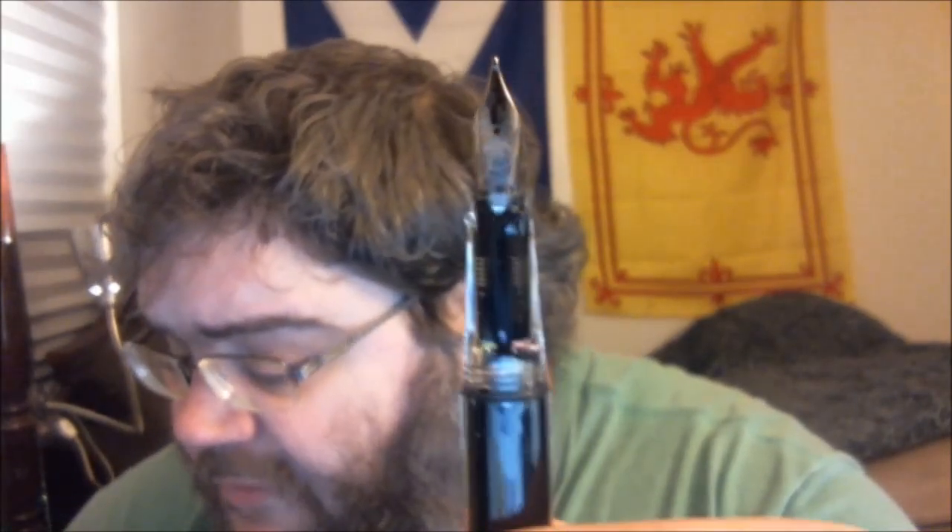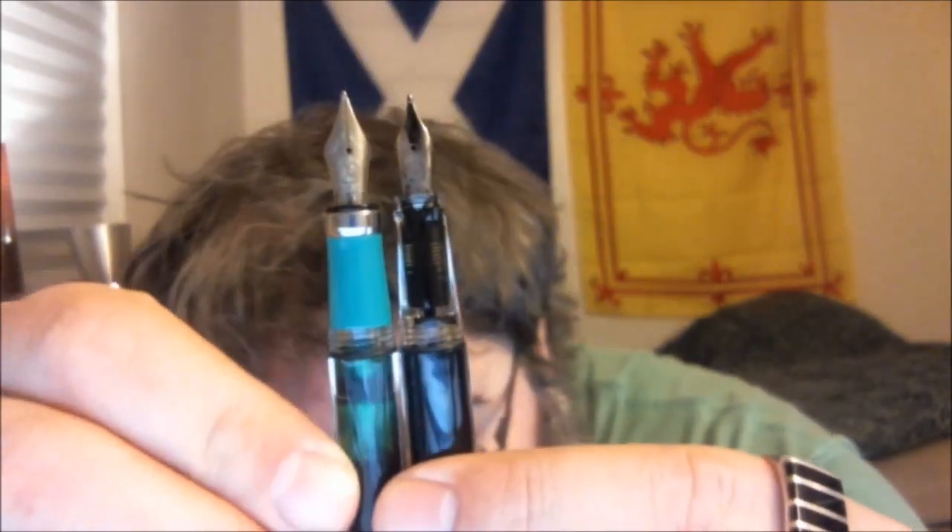The nib is a little bit smaller. The VAC 700 has a number 6 nib; the 540, 530, and 580 have I believe a number 5 nib. This is a little smaller even than that — a little bit longer but narrower. I've heard it called a number 3 nib, though I'm not sure that's correct. I've also heard this is the same or similar nib as what's on the Classic and the Mini, which from pictures I've seen seems about right.